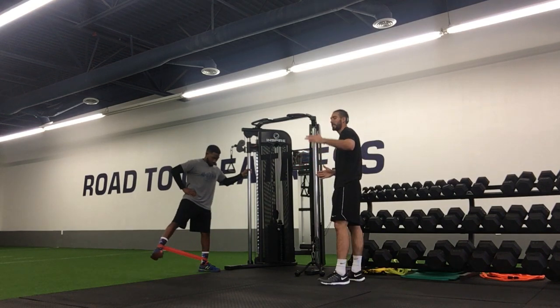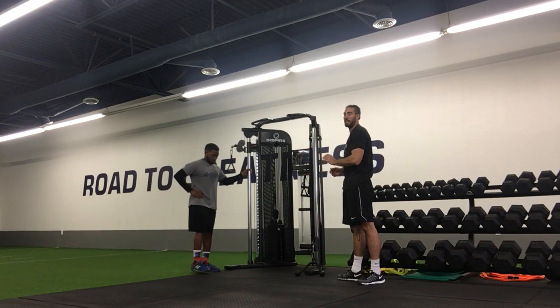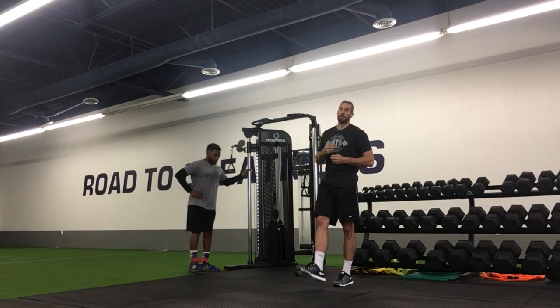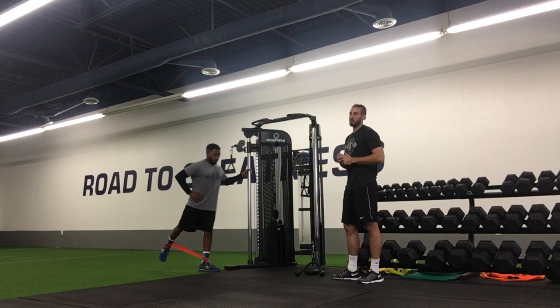We're going to come straight out to the side, lifting it straight out, and then controlling back in. We're going to come straight forward, and then back in, and then straight backwards and back in. Control is everything always, so nice controlled swing out, forward, and back as we go through both legs on this exercise.